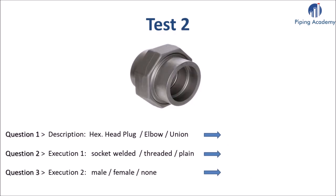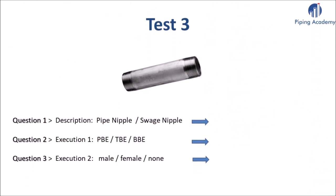Let's do the same with another piece of fitting. Please answer questions 1 through 3 — the answer for each question will be shown one after another in 5 seconds. And here is our third test, which is also the very last one for this basic lecture on forged fittings. Try to remember what we discussed about nipple items and please answer the three questions.